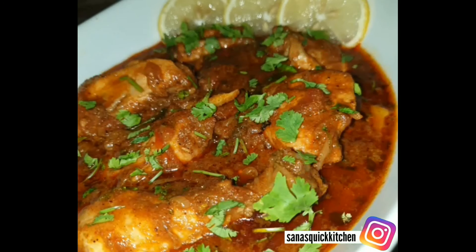Cook for 2 minutes on high flame. After 2 minutes, we will add red chili powder 2 tablespoons, cumin powder 2 tablespoons, and garam masala 1 tablespoon. Mix it well and cook for 3 minutes.